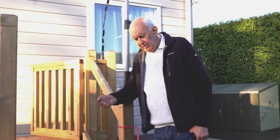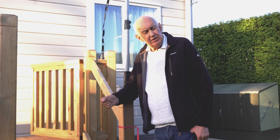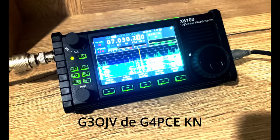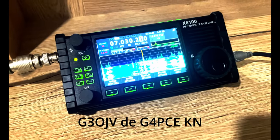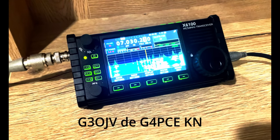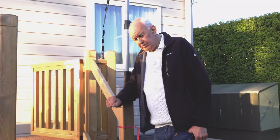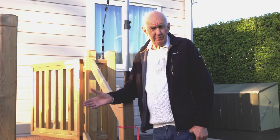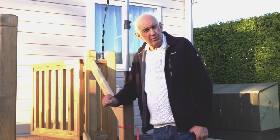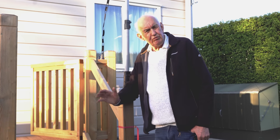I put out a CQ shortly after I erected it and back came G4PCE. He was running about 50 watts and he gave me 589. He was in Solihull — I'm down here in Suffolk — so the distance is probably about 200 miles, something like that give or take. But the point is it was radiating.